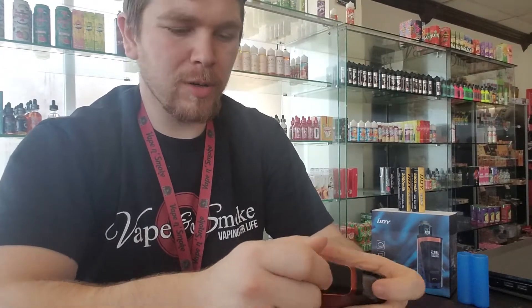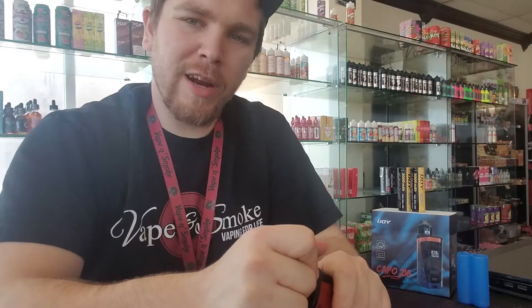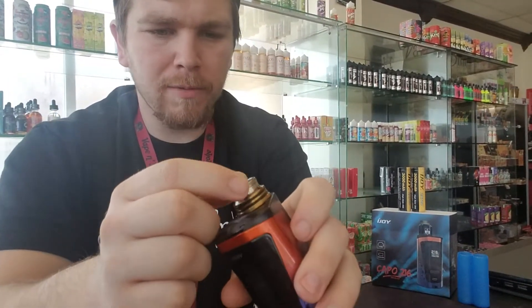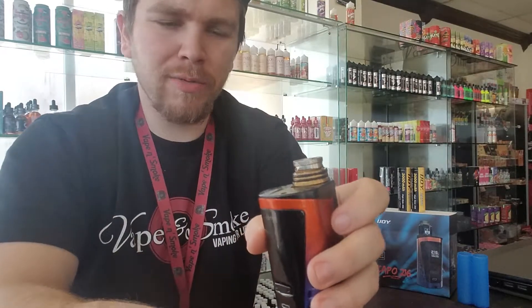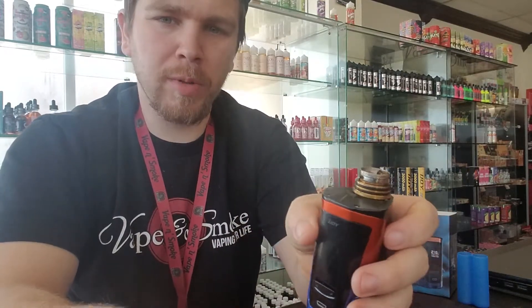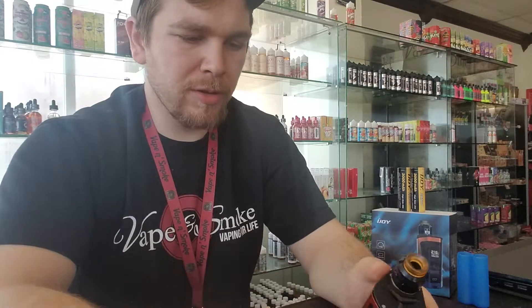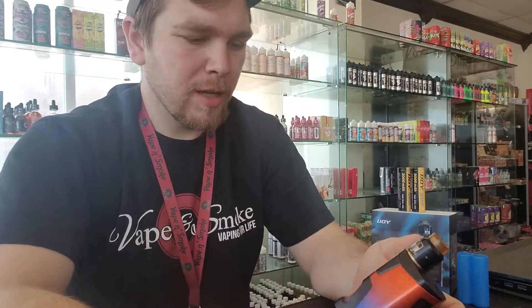It does come with a bottom feed RDA as well. The RDA I got in my kit came with pre-built coils — nice and easy for on the go, especially if you don't have time to build. It does also have a build deck available within the kit. It comes with a nice Delrin tip and goes up to 216 watts.